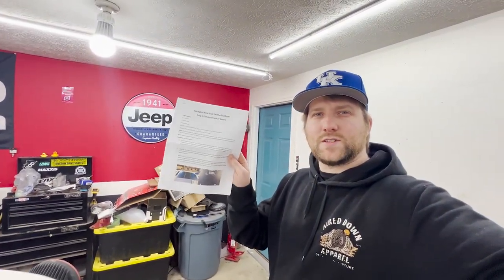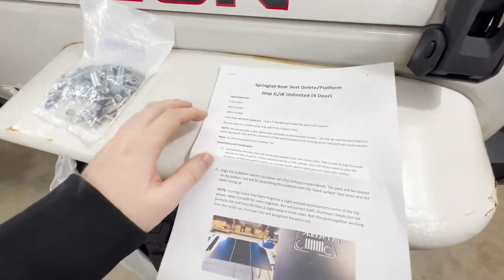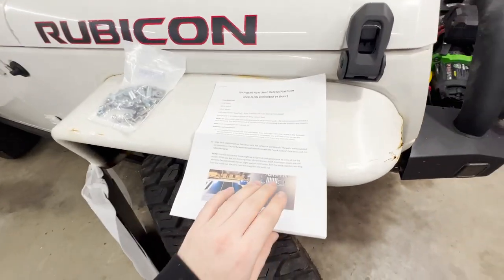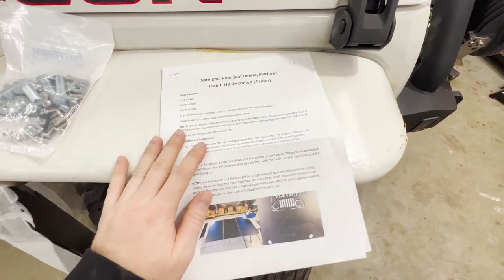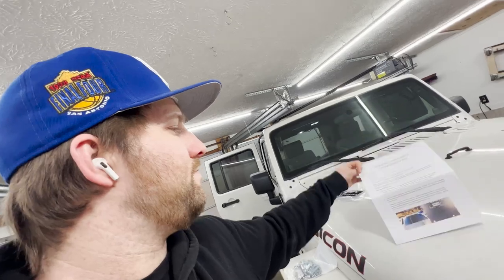Good news — they send you colored paper instructions. You don't even have to download anything. It tells you all the tools required and everything. Their instructions are very, very detailed. They give you all the stuff that you need. I'm going to keep the install highlights short and sweet since they cover it thoroughly.